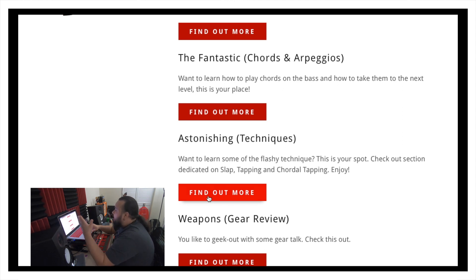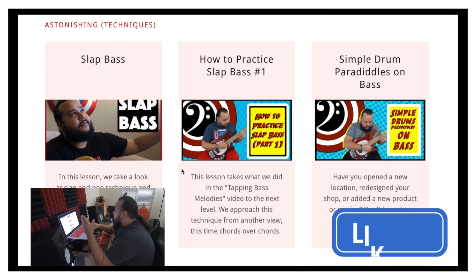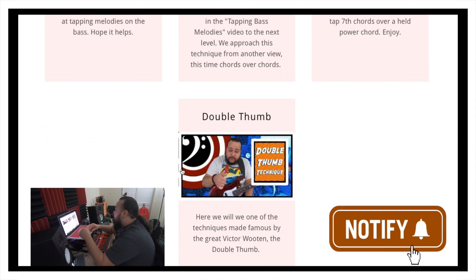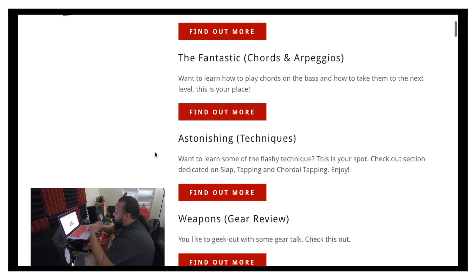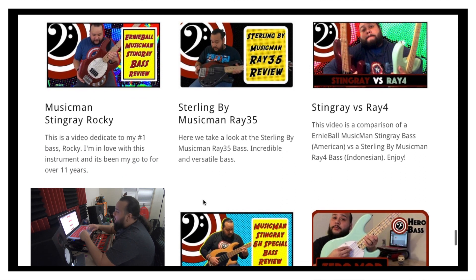The Astonishing would be things like flashy techniques — and this time I'm including slapping, tapping, and chordal tapping. We have every video I've done with its thumbnail and a little description below, all well-organized. It helps me personally keep tabs on the videos that I have.